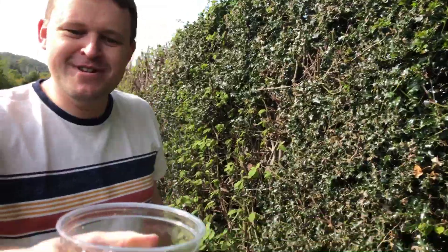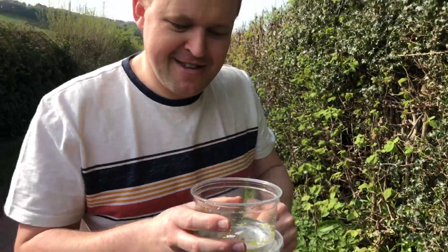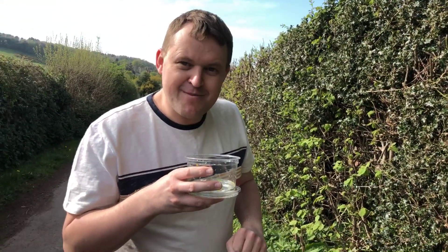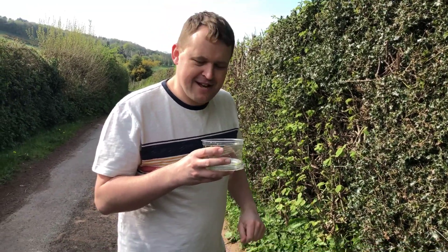Let's have a look inside the pot. I've collected some flowers — it's starting to smell actually. What I need to do now is find a stick so I can give it a stir. I'm going to find some more leaves, because sometimes the leaves give more smell than the actual flowers do.